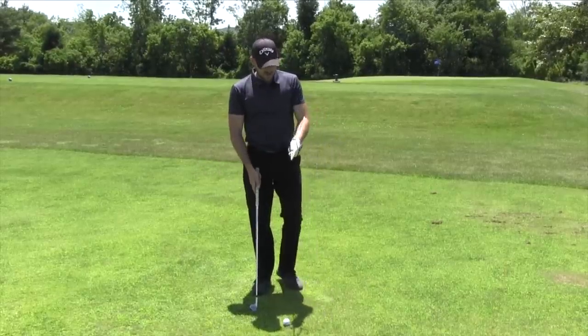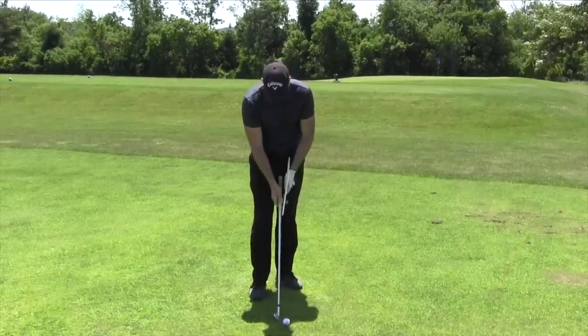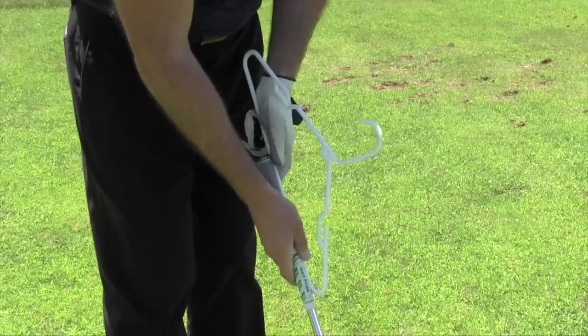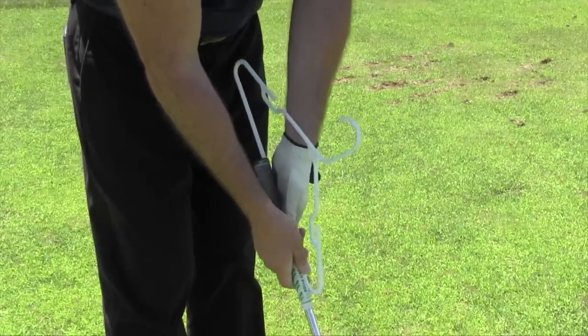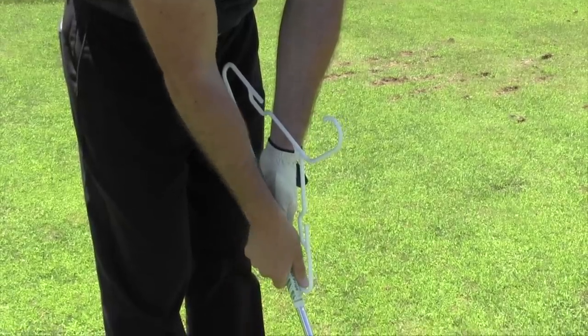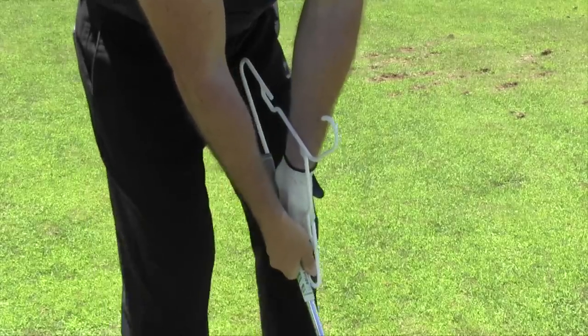So what we do here is we'll take a hanger — a normal hanger from home, nothing special about this, just a plastic one — and we're going to put it on the side of the club. When I put this on the side, I put it on the left side of the club. If it's a little bit weird when you grip in the beginning, I'm looking to put my right hand thumb basically all the way at the end. I grip it like that first, and then I grip around it from there.